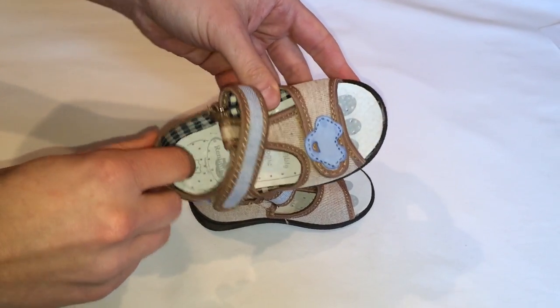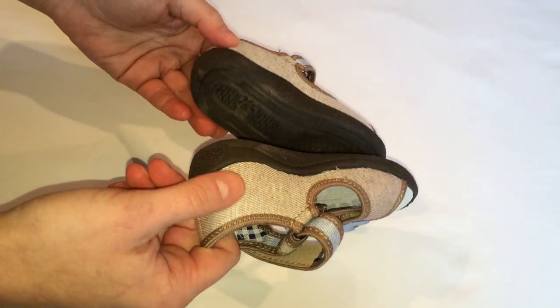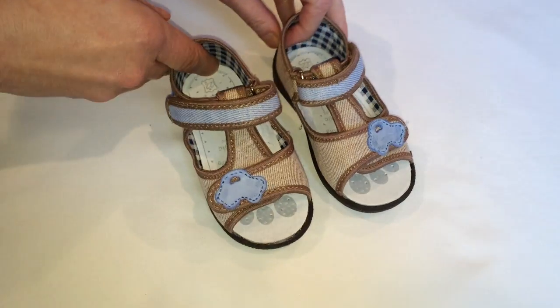Great for outdoors but also for wearing at school. We have different sizes available. For more information, visit our website at fish4shoes.com.